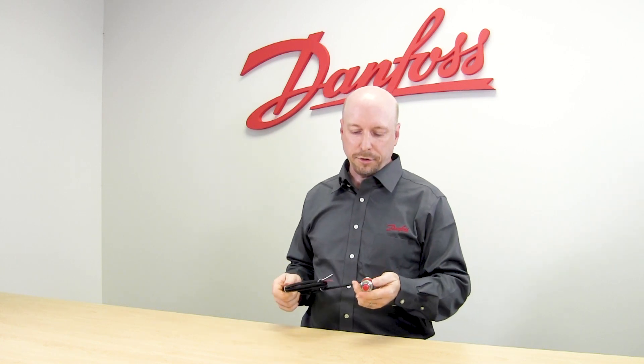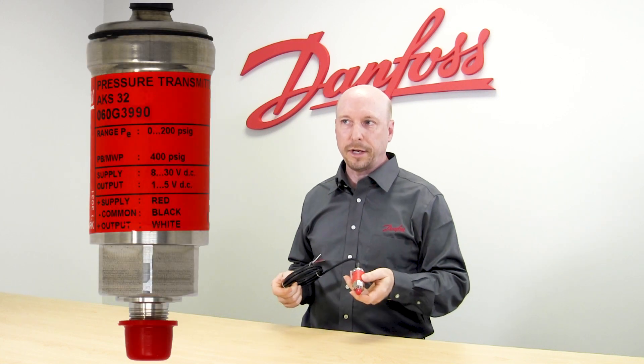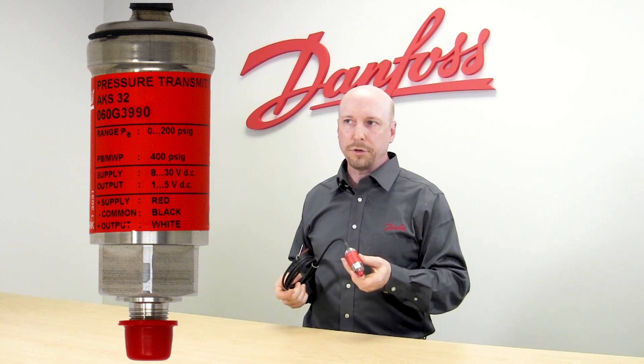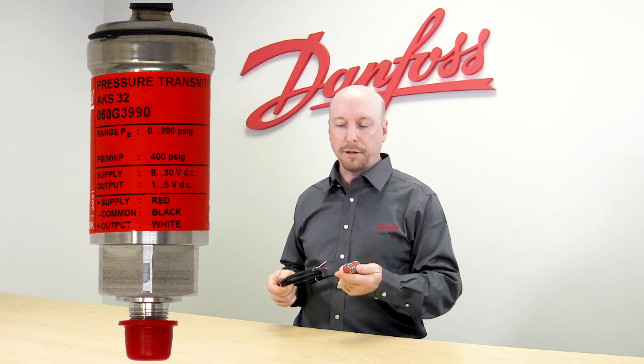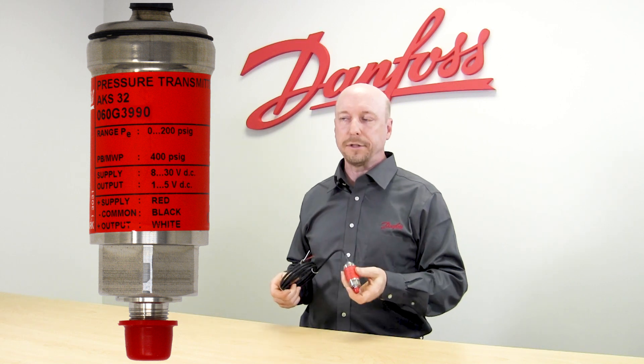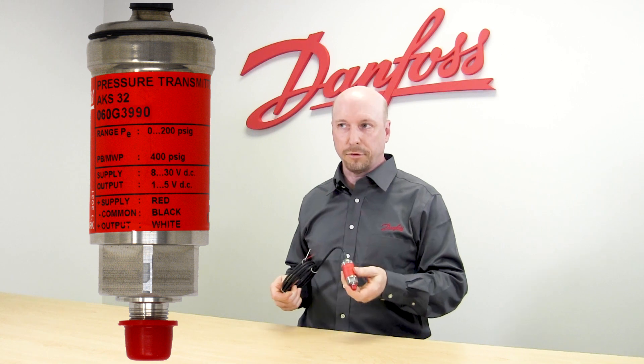This pressure transducer has a label that will list the pressure range, the voltage range, and the wire connections. It's important to look at that label to get the right combination, because we also sell this for legacy ECI applications with different pressure ranges and different voltage ranges.